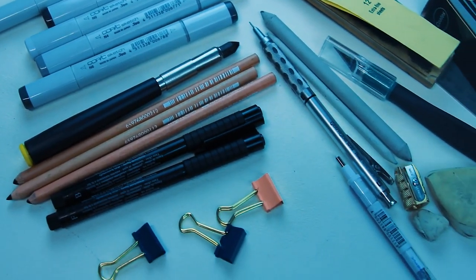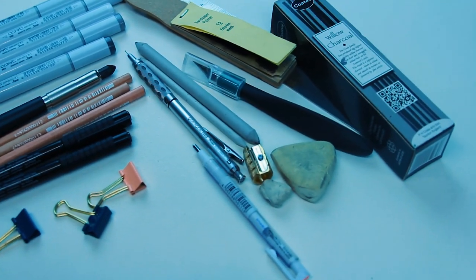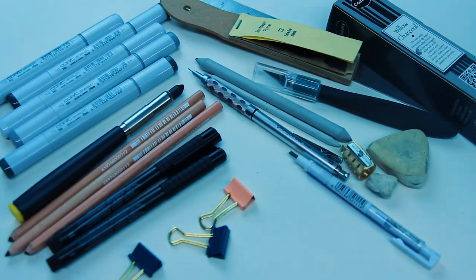In this video I'm going to talk through the drawing supplies that I think are most beneficial to beginner artists who are learning to draw. These tools are aimed at skill development, but I want you to remember the supplies you have are not going to make you a better artist — practicing is. I'm going to show you the tools I've picked to help simplify my learning journey, because having too many art supplies can actually be a distraction from learning. These supplies have really been narrowed down to help me focus on the fundamentals of drawing.